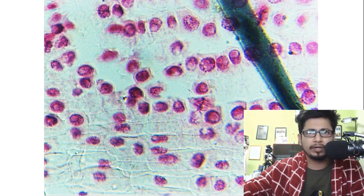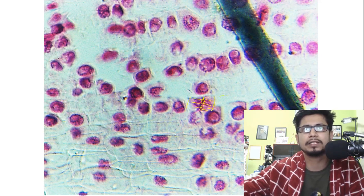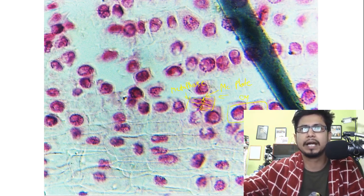In this highly contrasting image you can clearly see metaphase, where the chromosomes are aligned in the center and microtubules are connected throughout. This is the metaphase plate. And this is the telophase and cytokinesis.